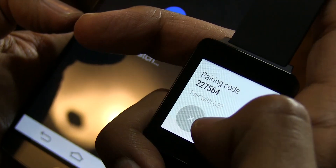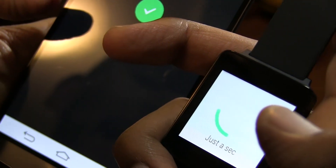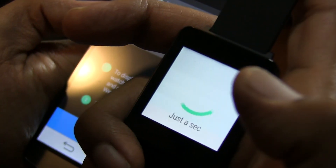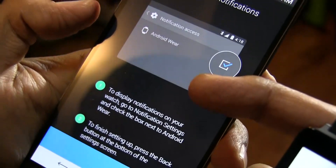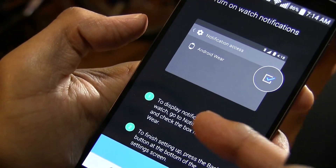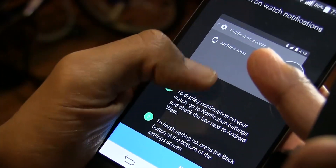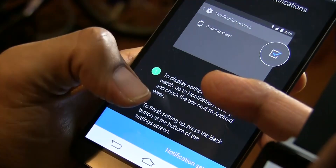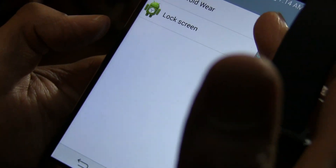The pair code is 227564. I press Pair, get the green check mark, and it's paired with my G3. On the phone it's quick, but the smartwatch just says 'Just a second.' On the phone you can also turn on notifications to display them on your watch — go to Notification Settings and check the box next to Android Wear.